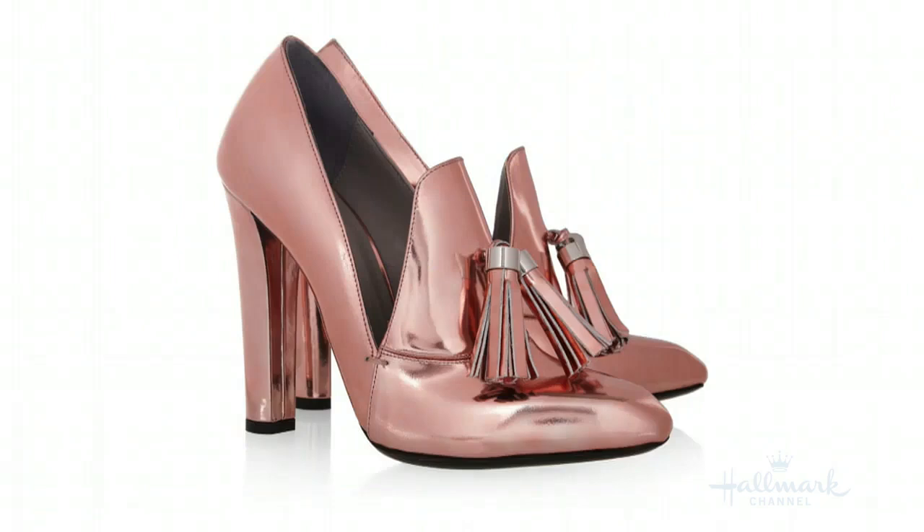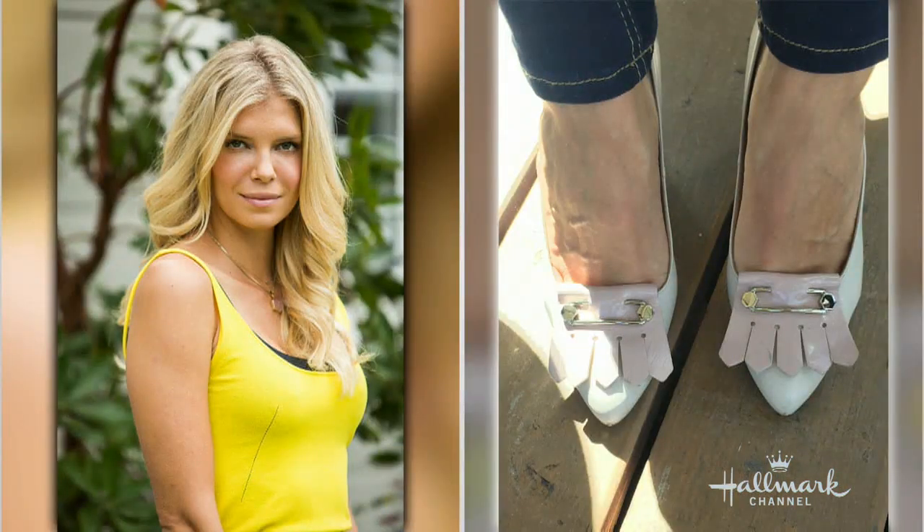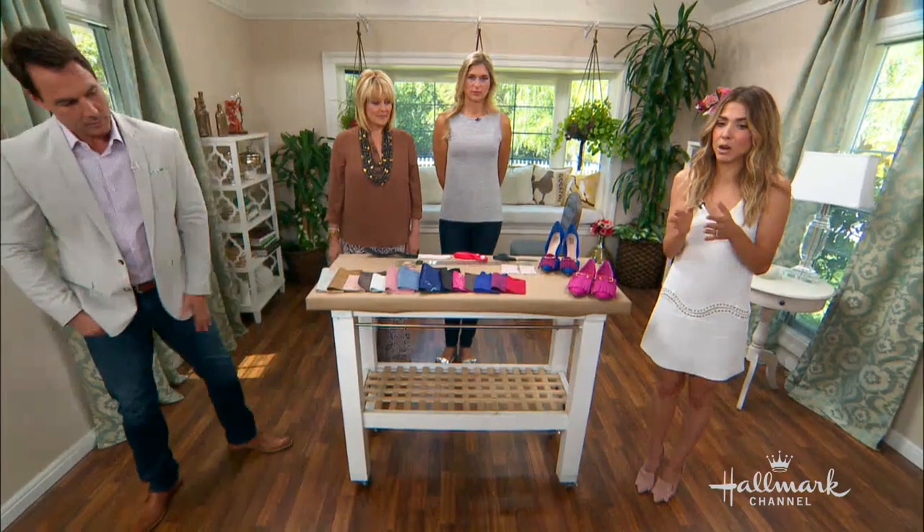They're really fabulous because they're sort of a take on that really preppy loafer, but done in these incredible, fabulous, wild heels. We had Nikki Sharp on the show a little while ago, and Christina and I both clutched each other instantly and said, look at those shoes, we have to make them. So these are her shoes, and these are the ones that I made inspired by hers.